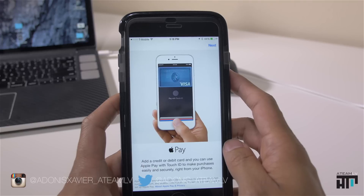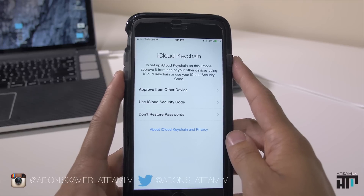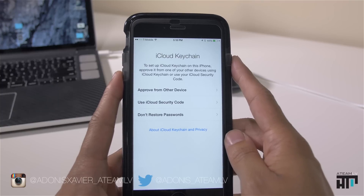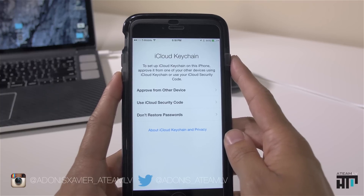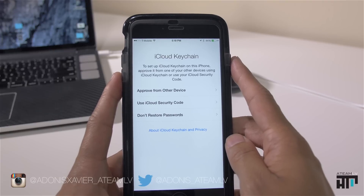Next, you'll create your Apple Pay account. For iCloud Keychain, turn this on if you have a Mac — if you don't have a Mac, it will not work. This brings over your passwords from your browser on your Mac so you don't have to log in every single time you visit sites that require passwords.